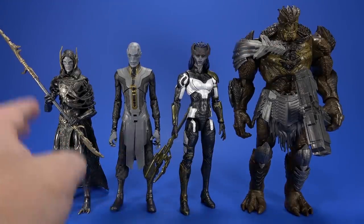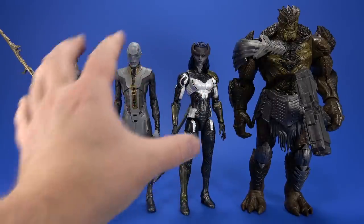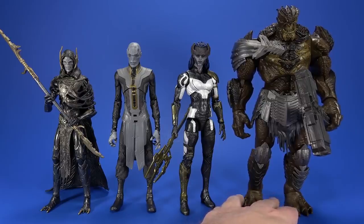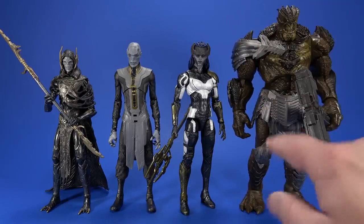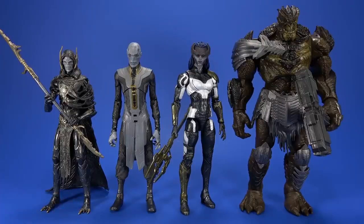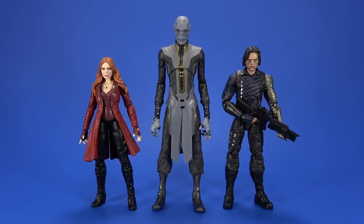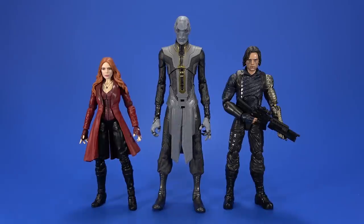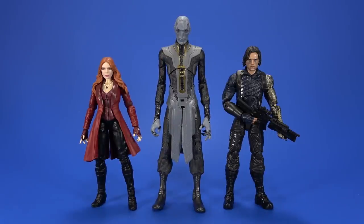Looking at these three, the grays used — it's very much like, hey, we're part of a team. It's Cull Obsidian that stands out a little bit, not having his shirt. And did he have pants in the movie? If he had the clothing and the color on the clothing, it would be much more cohesive all the way across. But as it stands, here's a group of badasses. To give you an idea of how big and oddly proportioned he actually is, here he is with the Marvel Legends Scarlet Witch and the Marvel Legends Bucky from Infinity War. He's tall, he's lithe, he's out of proportion, he's very alien looking. He looks right.